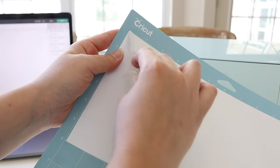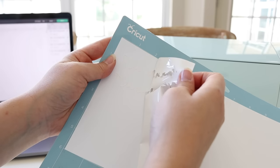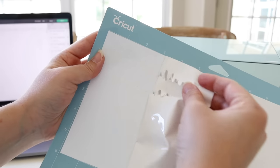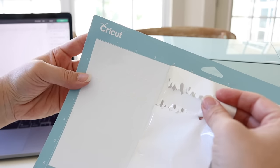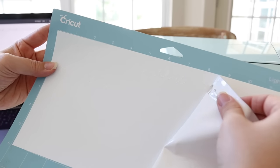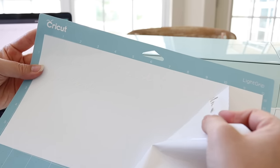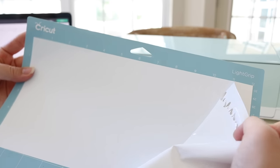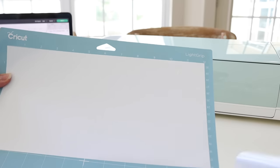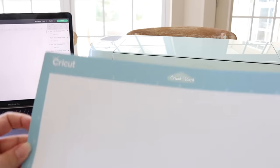Now I'm just peeling off the top layer to expose the text, and once I've done this we're going to use our transfer tape and put that on the wooden slice. When you are removing this top layer you want to be really careful, because these pieces — especially when you're working with a font or text that's really thin and fragile — you don't want to rip or pull and stretch your letters out.